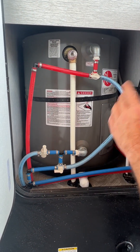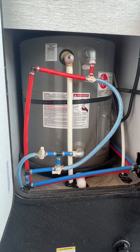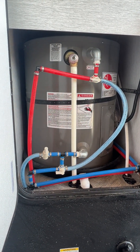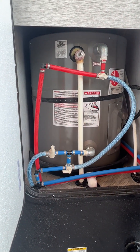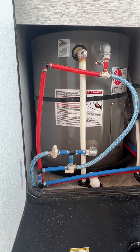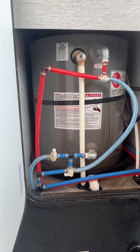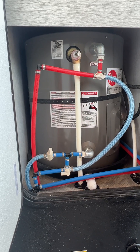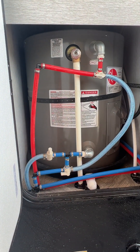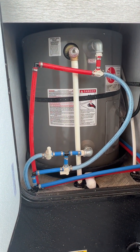Generally, if you can get all the water out of your coach, you can usually winterize with about three to four gallons of antifreeze. However, since this unit actually has an ice maker, you will probably use closer to five gallons of antifreeze. We'll talk about that once we've stepped inside.